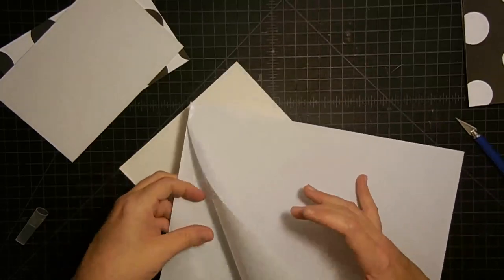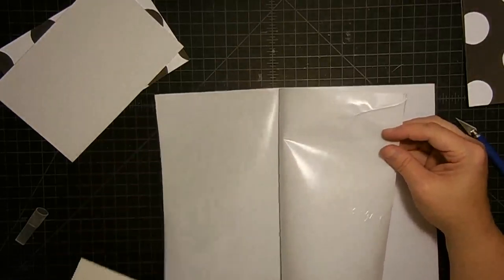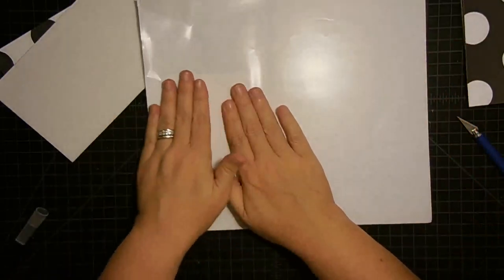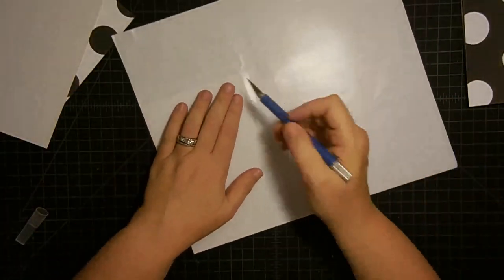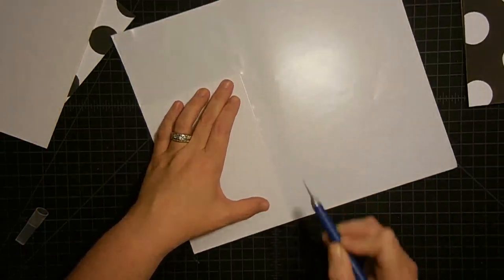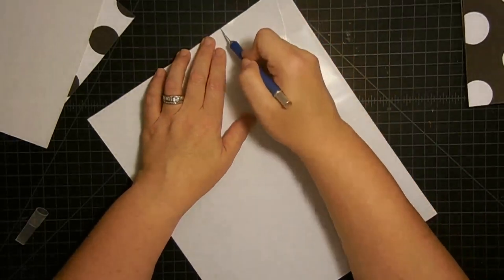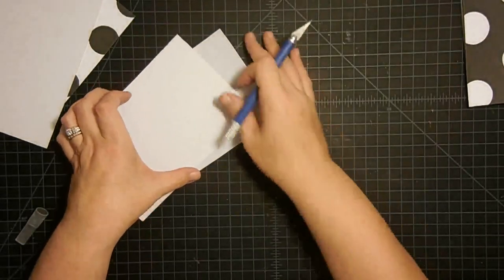Don't get rid of the leftover piece — stick it back to your backer sheet because you can use it again. This adhesive sheet comes as a full sheet and it's huge. I'm going to put the adhesive on the other cover as well. This is the same product as the sticky tape I use — just the sheet version of it. I think it is the best thing since shirt pockets.